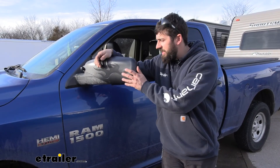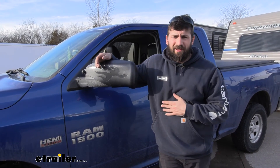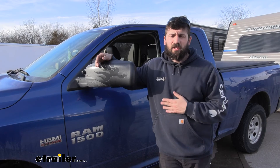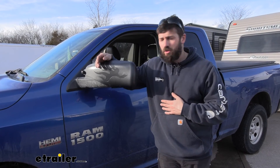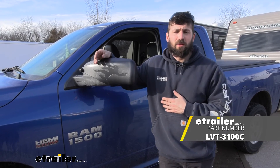Now that we have this side on, we simply repeat those same few steps over on the other side of the vehicle. Once that's done, that's going to do it today for our look and installation of the Longview custom fit towing mirrors here on our 2018 Ram 1500.